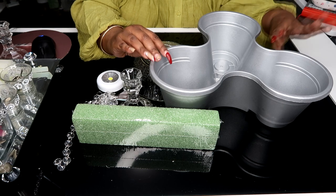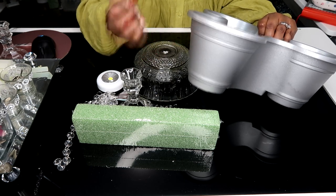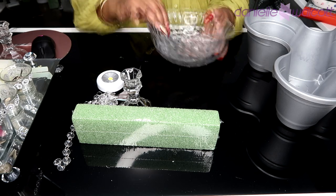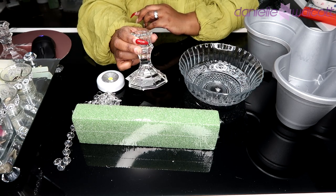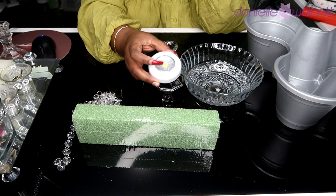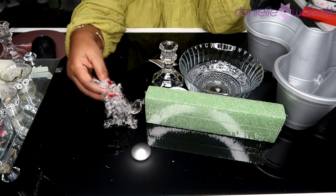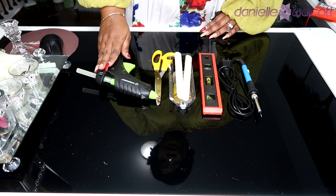You will need two of these three-pot flower pots from the Dollar Tree, painted in whatever color of your choosing. You will also need one decorative glass bowl, four Dollar Tree candlesticks, six push lights, some floral foam, and any decorative chandelier pieces you would like.